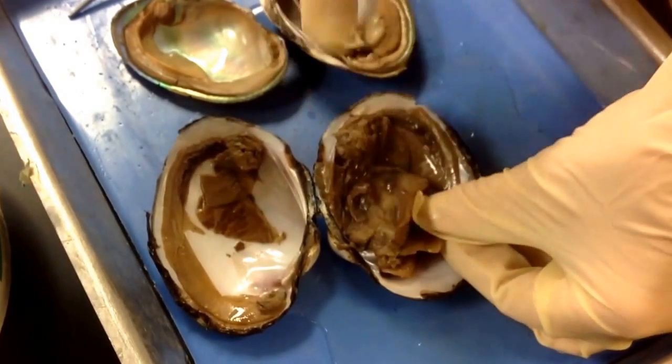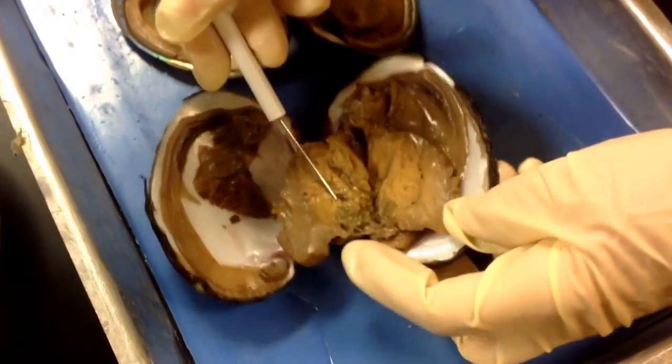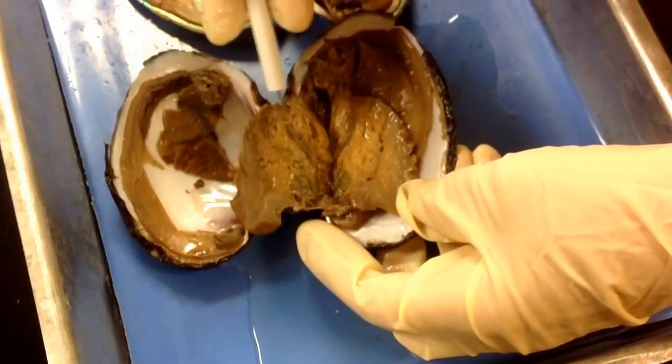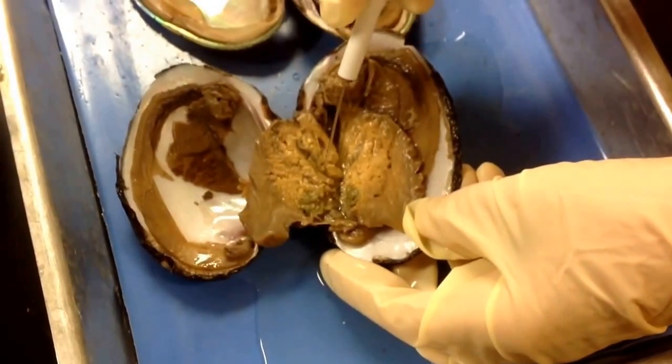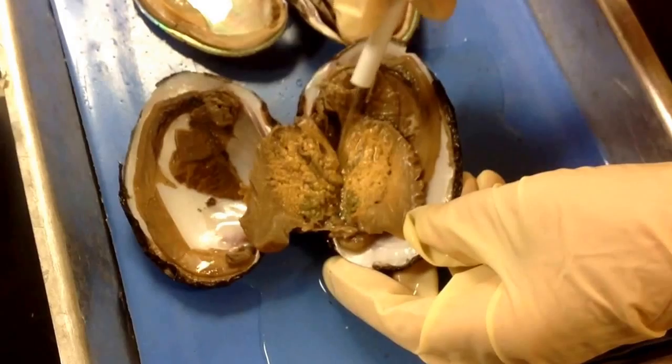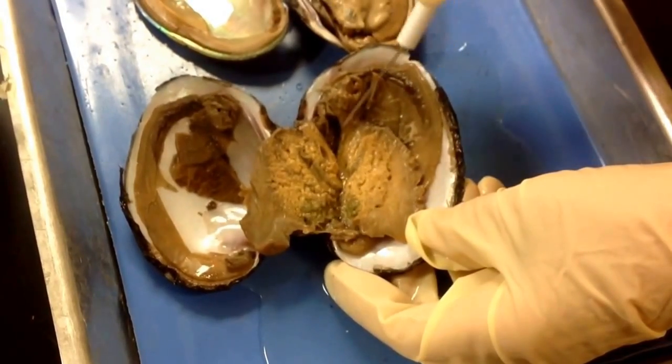When you open up the foot, you can see the digestive gland and stomach — the dark greenish area. That leads to the intestine, which snakes through this beige area, which is the gonads.